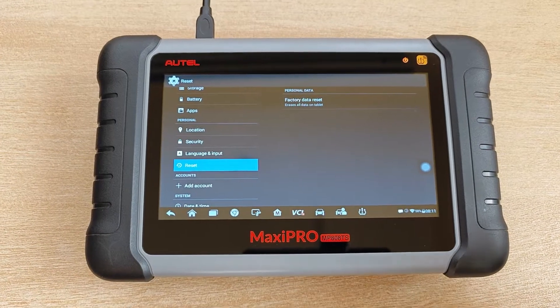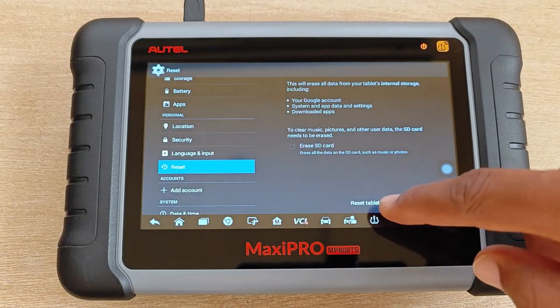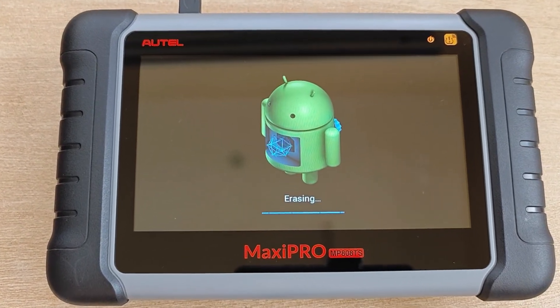Ever wondered what will happen if you do a factory reset on an Autel scanner? I got this question recently and since I hadn't done one myself, today I'll be doing a factory reset on the MP808TS and showing what to expect in case you ever need to go through this procedure. Now let's get this!